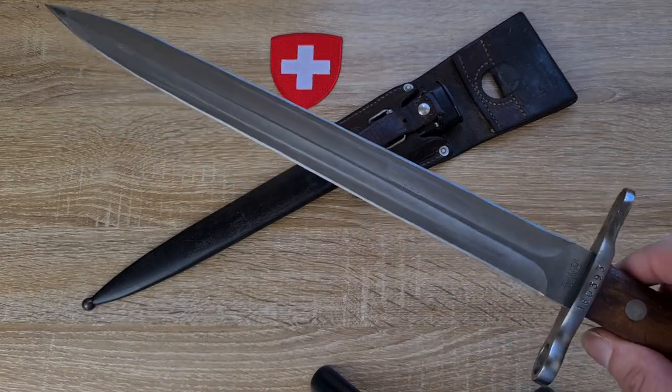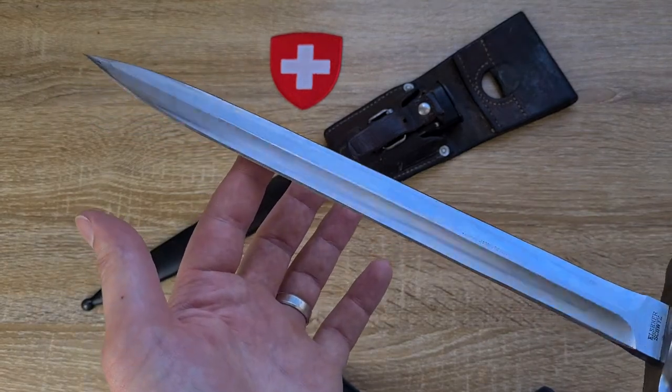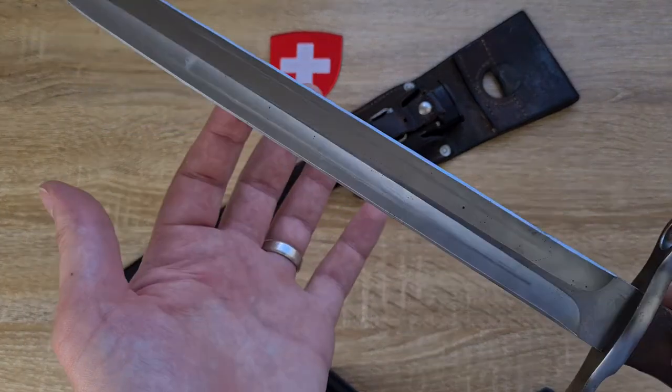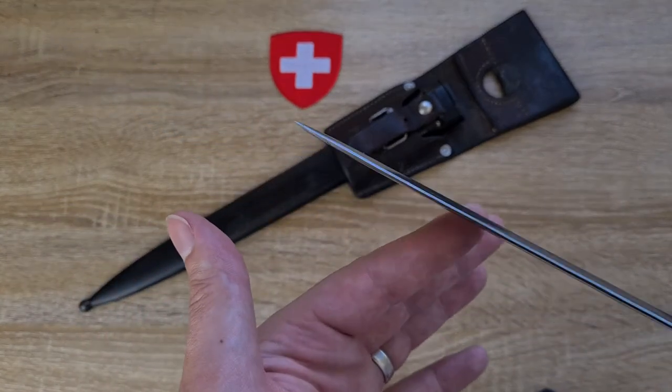Having a look at the blade — it's got a nice double-edged blade, razor sharp, no fuller. Same on both sides. It's got a very nasty tip on it.